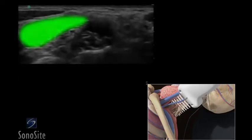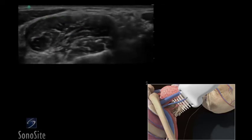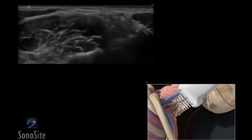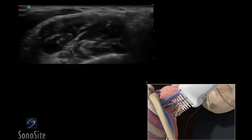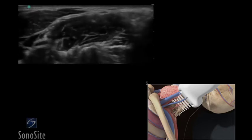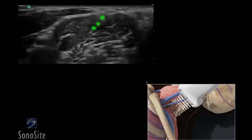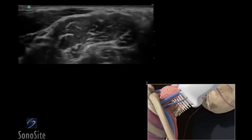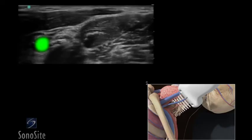To identify the interscalene region of the brachial plexus, slowly slide the transducer up the neck. The interscalene muscles will frame the nerves within the interscalene groove. The nerves will change in shape from a grape-like cluster in the supraclavicular region to a chain link appearance in the interscalene groove. The C5 and C6 nerve roots appear as three circles. The hypoechoic pulsatile carotid artery will appear medial to the anterior scalene muscle.